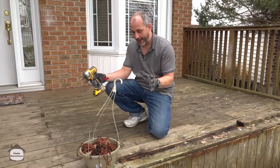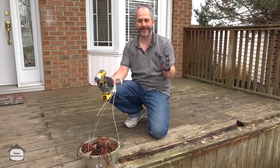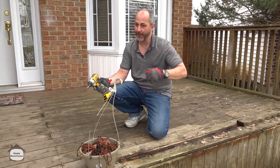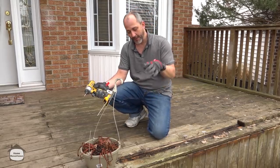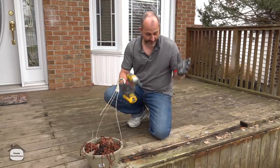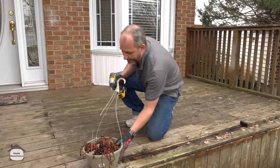One of the things you've got to take real care with when you're in this situation is not to get carried away. It's really easy to pull out a sledgehammer and a crowbar and start ripping everything apart. But remember, we want to reattach a new deck to the same structure, so we're going to have a bit of a labor-intensive process.